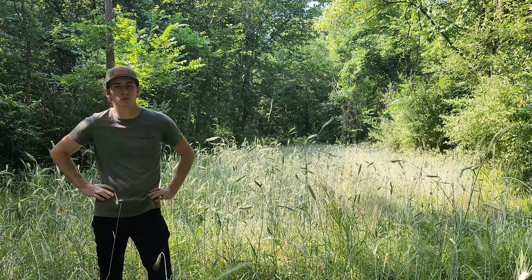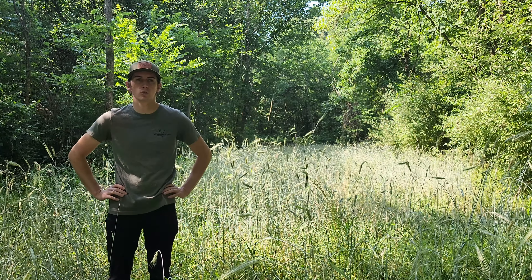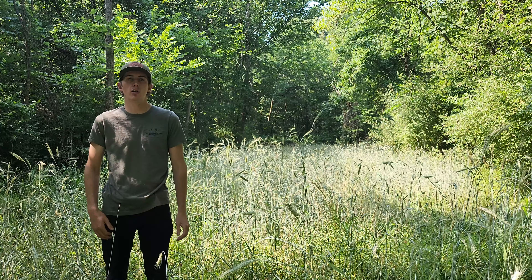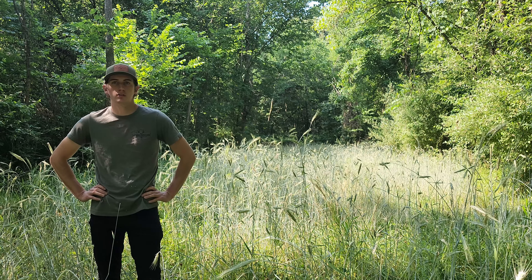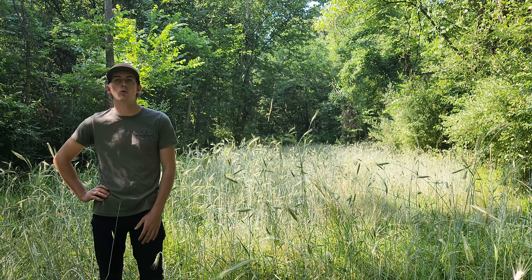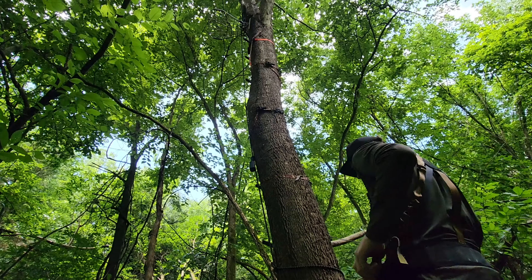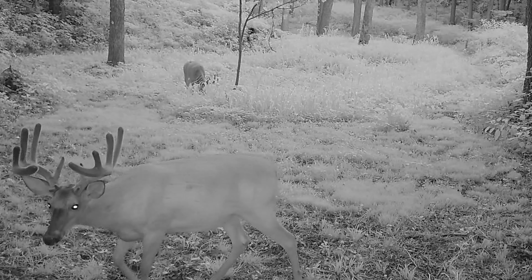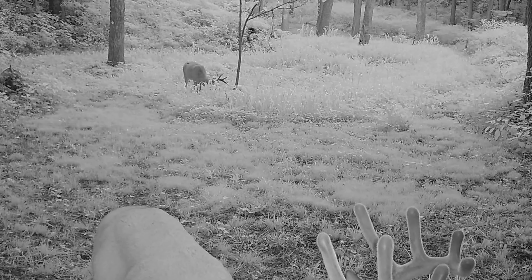All around, this is a killer food source for the summer and something you guys should think about. Just because you can't plant corn and soybeans doesn't mean you can't have a highly attractive food source pulling deer in all year round. This is one of those areas I want deer to be associated with as a food source all year round — I've got a great stand location with a good wind direction and good access, an area I can consistently get on deer year to year.